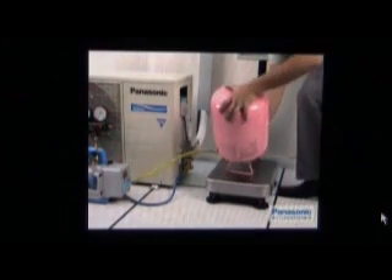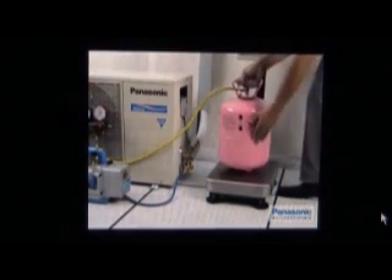Disconnect all charging hoses. Stop the unit and fix back the control board cover.